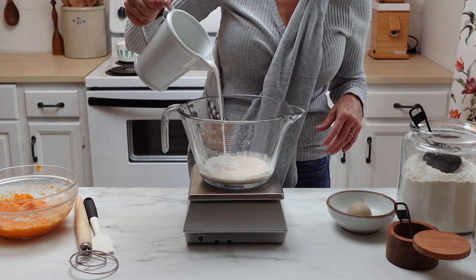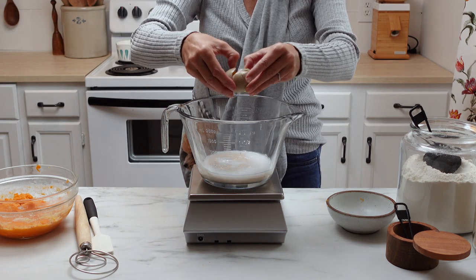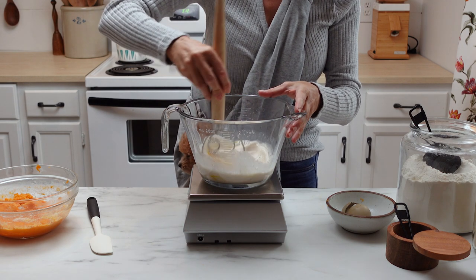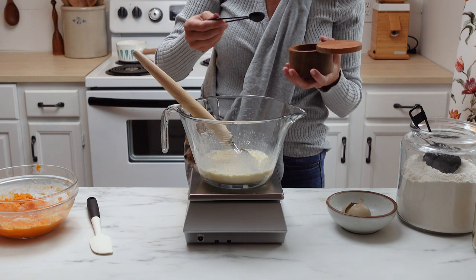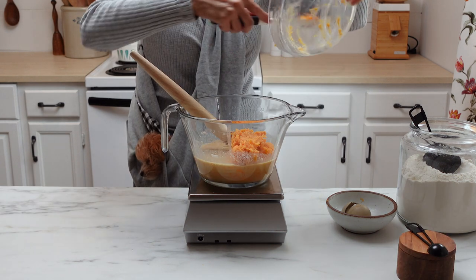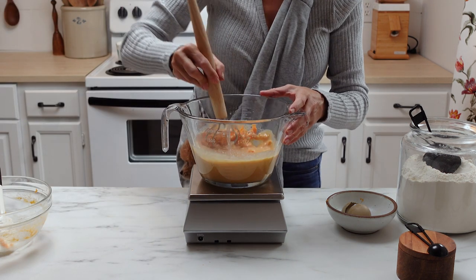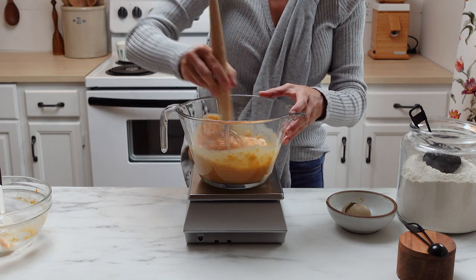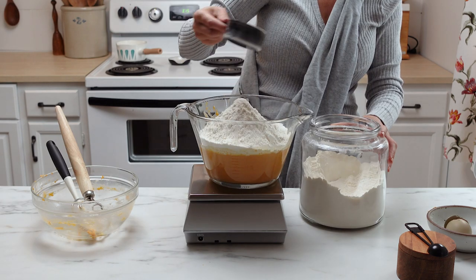Now it's time to get the dough mixed, so go ahead and put the sourdough starter into your mixing bowl along with the milk and the egg. Use a dough whisk to get that really well combined and smooth, and then you can add your salt and your brown sugar. After you've got that mixed in, you can go ahead and add your sweet potato mixture because that should be cool enough at this point. Use that dough whisk to get that all combined really well, and then you can add your flour.